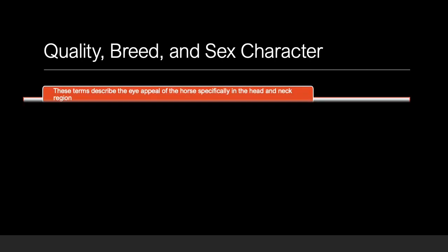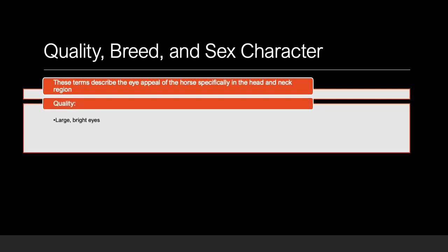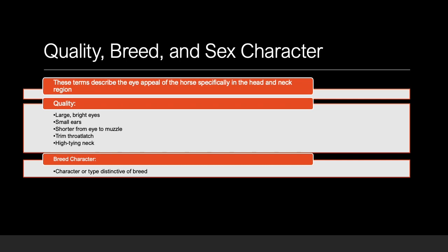Quality breed and sex character are terms that describe the eye appeal of a horse with specific attention to the head and neck. Horses should have large, bright eyes that are wide set, and small, pricked ears. They should also be shorter from eye to muzzle, with the throat latches on a high-tying neck. When assessing breed character, ask yourself if the horse in question has the type of character of the class being judged. For example, we expect a quarter horse to have a square hip with greater muscling than an Arabian, which would showcase a flatter croup and a high-arching neck.